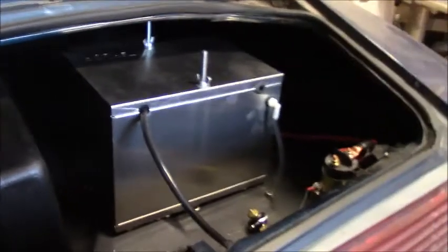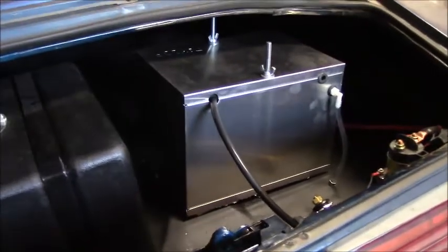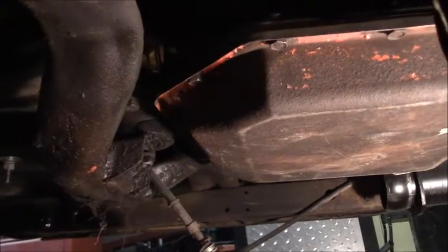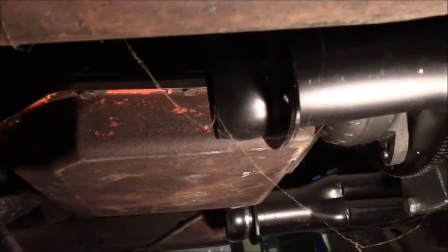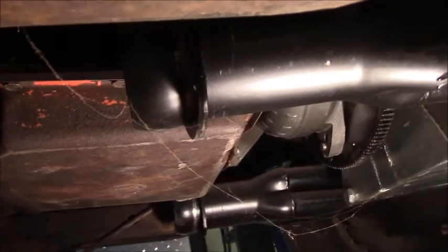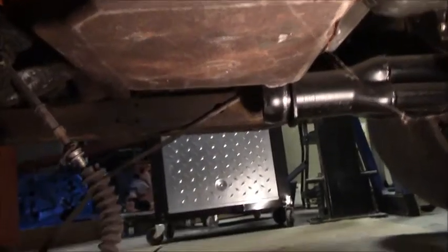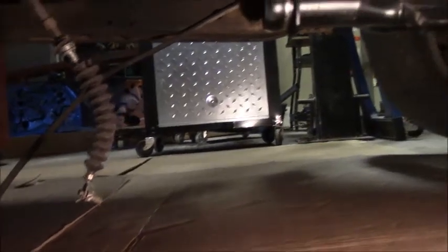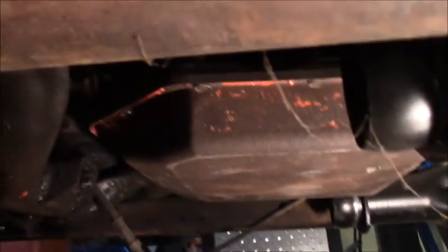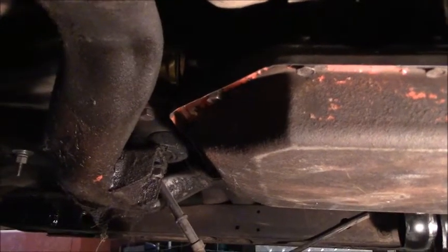That's pretty much all done. Now we're going to go to the tranny pan — look at that little girl tranny pan, that's got to go. Silly speedometer cable too, you don't need that nonsense. And the transmission mount's got to go to a solid one. That's what we're going to do next.